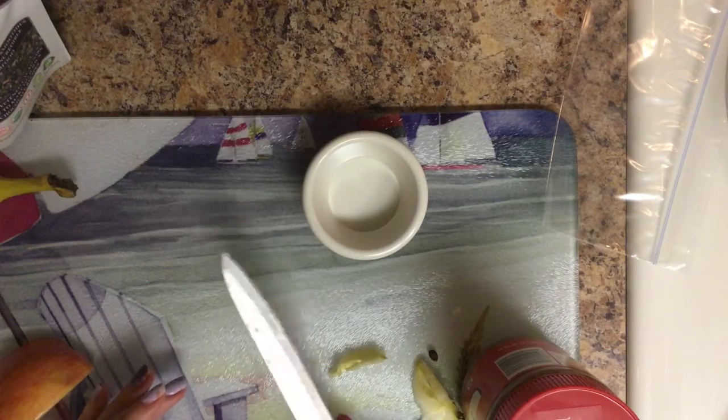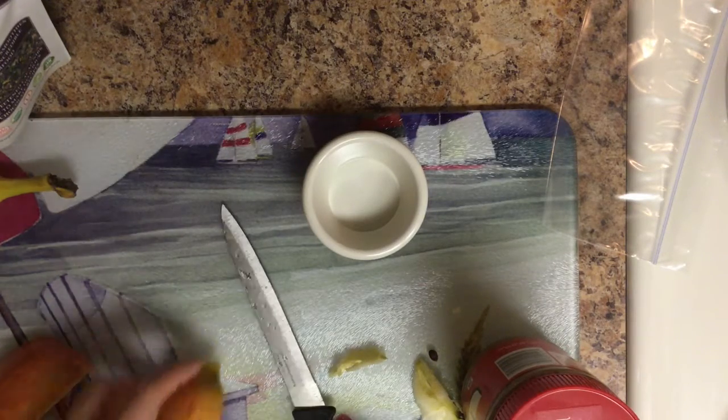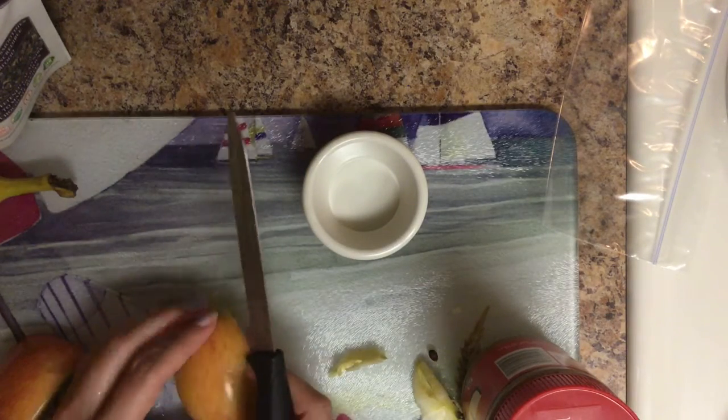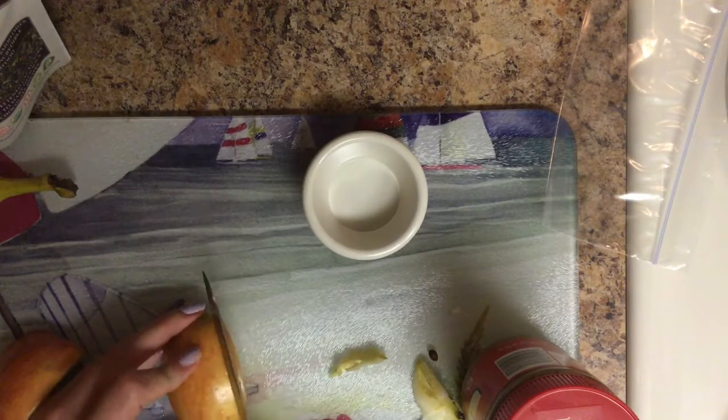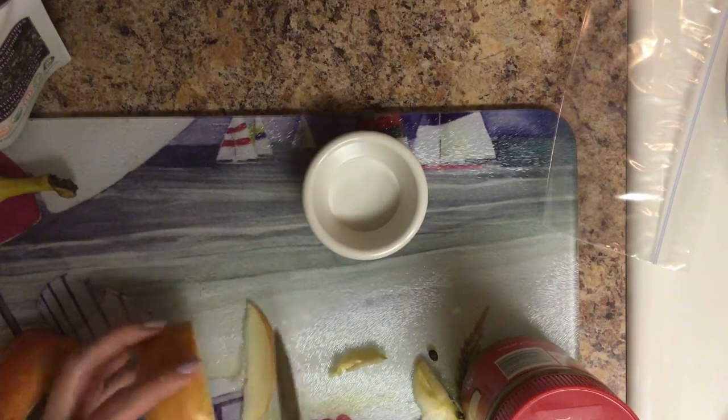Oh my god. Did that just not happen? Hold on, pause everything. I guess these are a little slippery. So, there's that. Luckily, my floors are clean. Oh my gosh, I'm not a professional by any means.